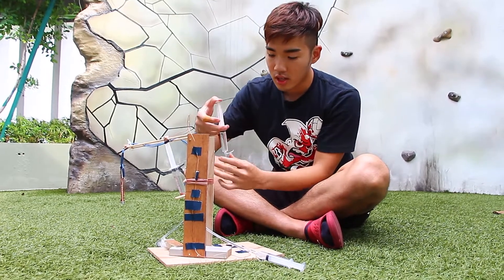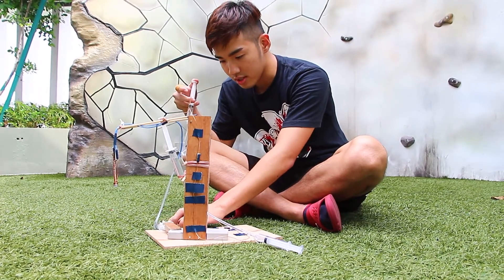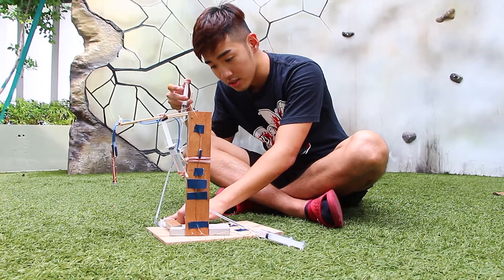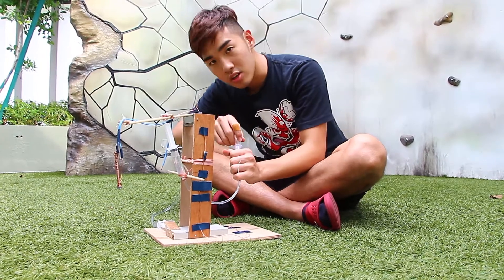Let's demonstrate. Let's say if I push this down, you can see the pressure is transmitted through the fluid and then to the other side of the syringes. It has an outward force and then causes the base of this crane to move.